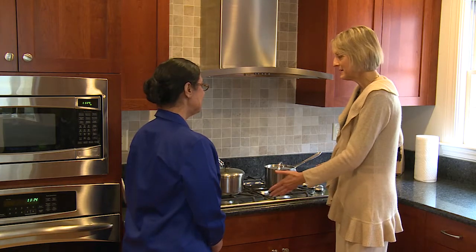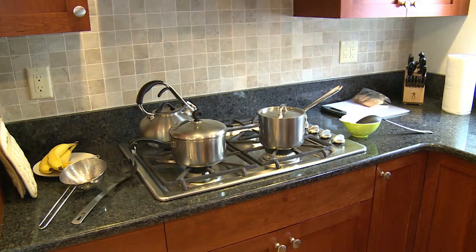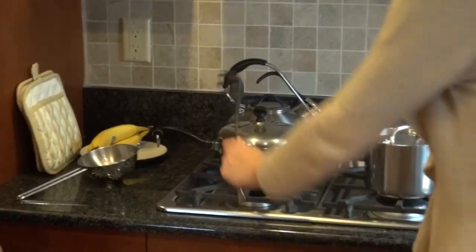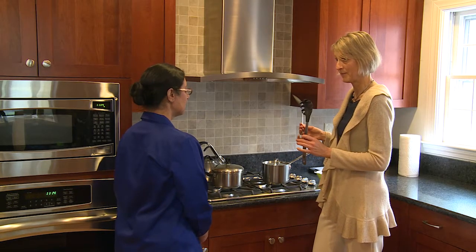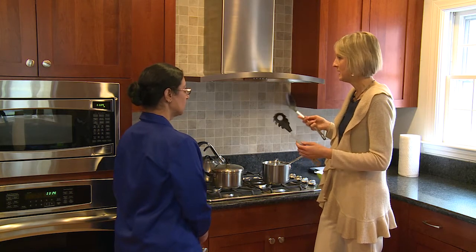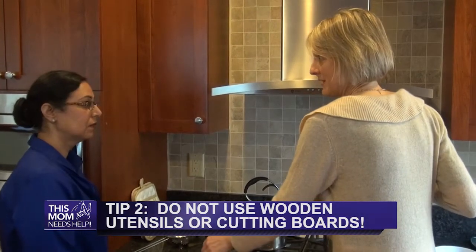So absolutely, if you're cooking a regular pasta and a gluten-free pasta, you've got them in two pots, and you've got two different utensils — one for the gluten, one for the gluten-free. You notice that these are not wood. Wood is really porous and it holds on to gluten, so you would never want to share wooden utensils. That goes for cutting boards too.